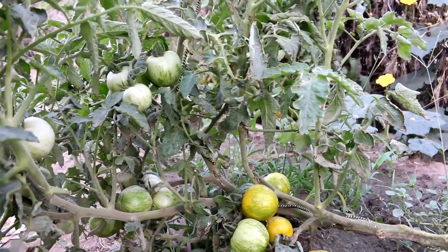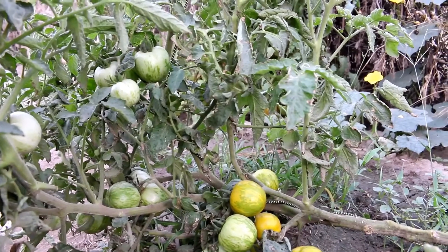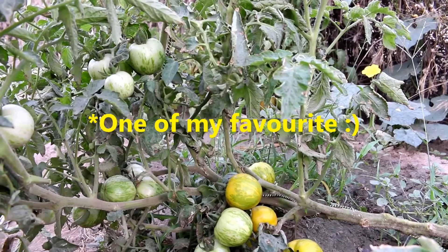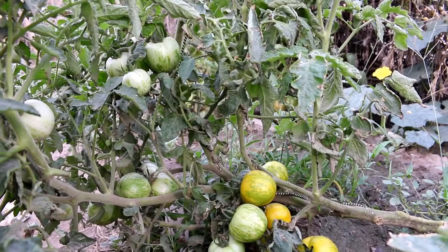Howdy everyone, welcome to my channel Happy Home Gardening. I hope all of you will be fine and happy. Today's episode will be on one of my special tomatoes — the Green Zebra tomato. As the name suggests, Green Zebra is a green color tomato.